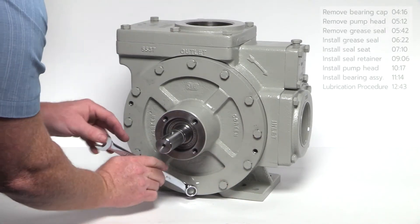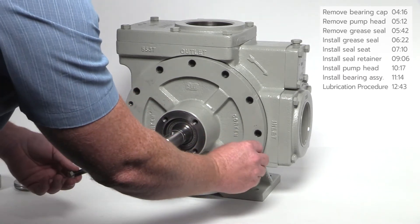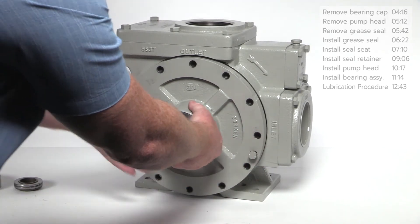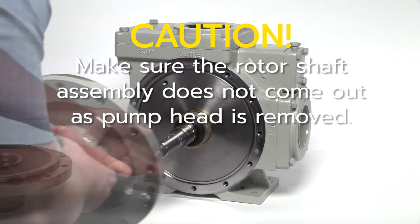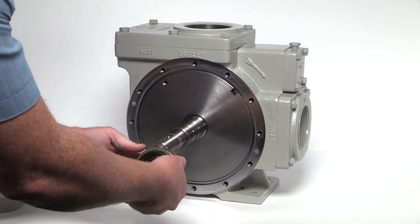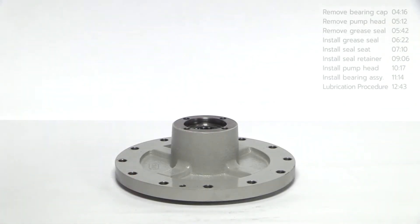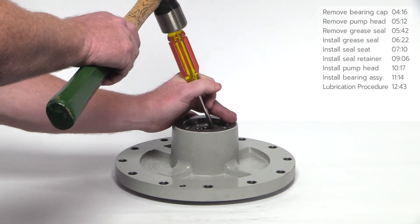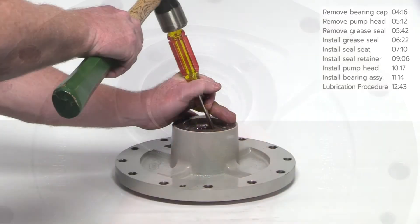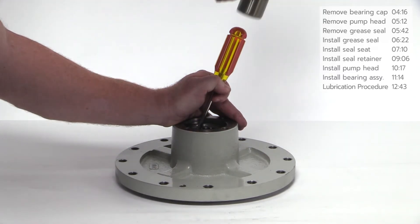Use the wrench to remove the bolts securing the head to the pump. If the pump head is difficult to remove by hand, insert two of the bolts from the pump head into the threaded jacking holes and turn clockwise until the head pulls away from the casing. Do not nick or ding the pump shaft while removing the pump head. Remove the rotating half of the seal assembly from the pump shaft.